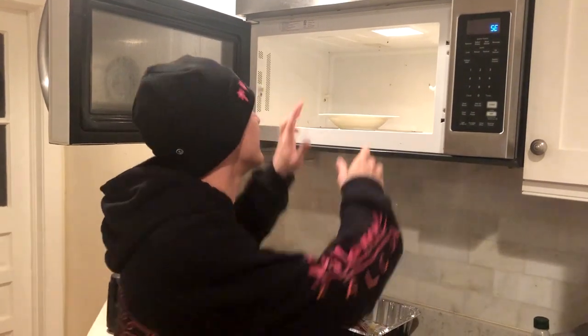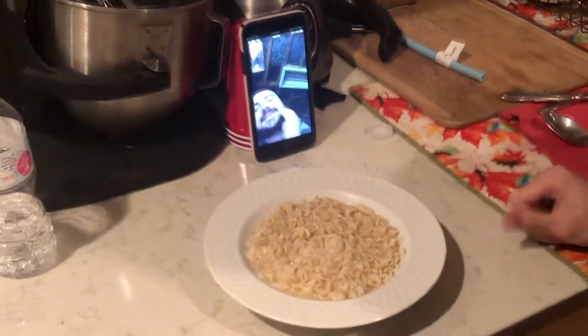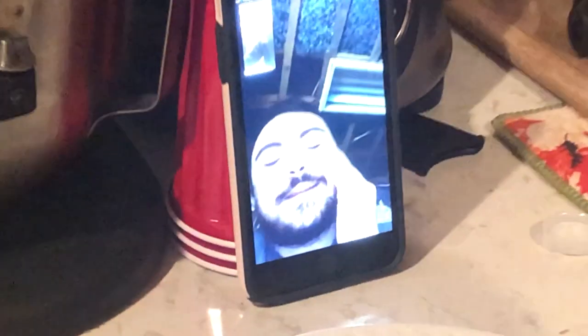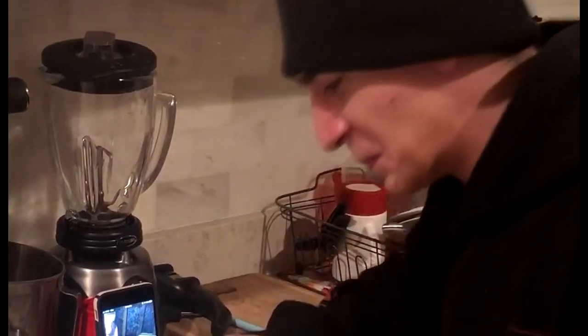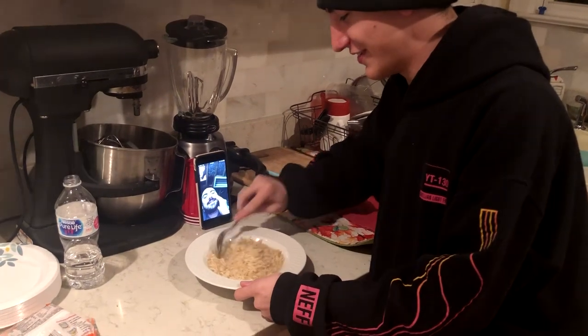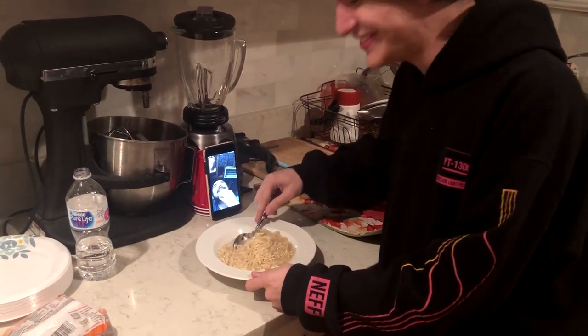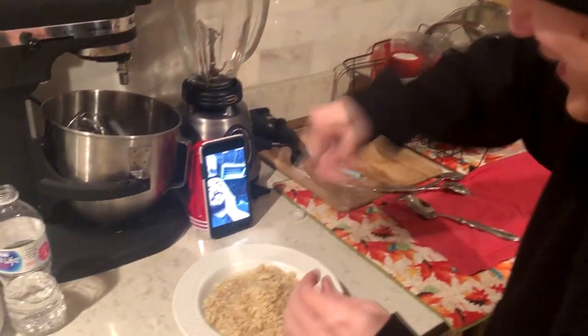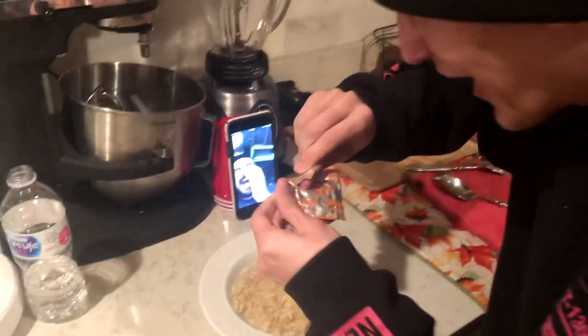This should be the finished product. Alright, so we microwaved it again. Now what? You just stir it up a little bit and then you're done. It smells weird. Yeah, it's from 2017. The chicken flavor — oh my God. Oh, my— Oh, shoot, my paper.